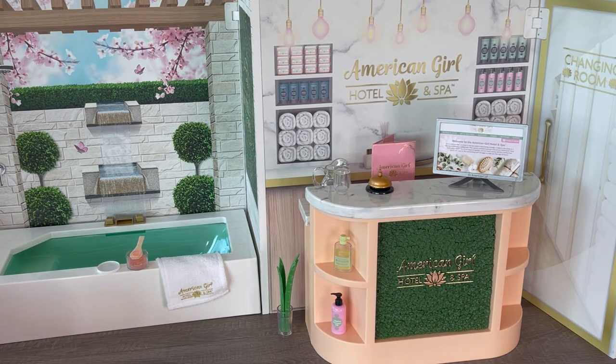Here we have an overview of the spa section of the American Girl Hotel and Spa with the counter over by one side and the bath over by the other side. What I love about the set is that we have the hotel section on one side and the spa section on the other, and you can mix and match all the different accessories to style the setup however you'd like. For example, you could add the lounge chair to the spa section or add the bath to the bathroom section of the hotel room. Overall, I would definitely recommend the set — it's very stylish and comes with multiple different accessories and items you'd normally see in a hotel room setup.